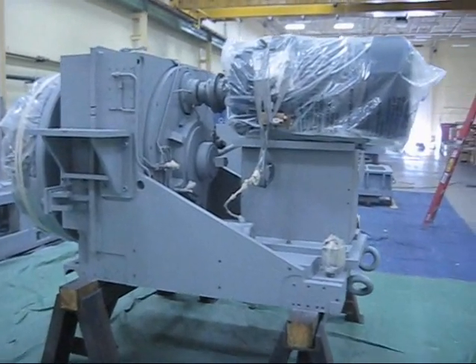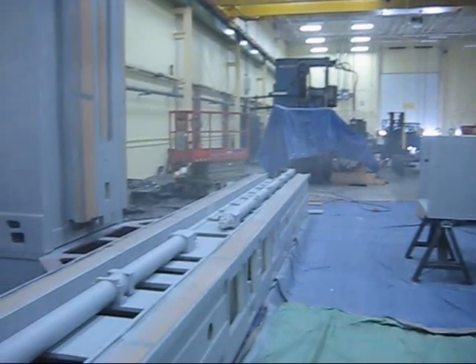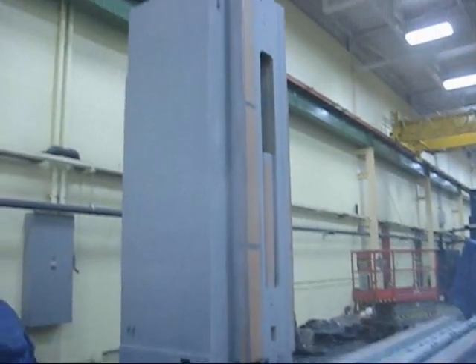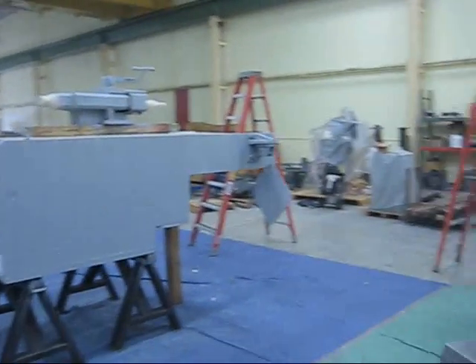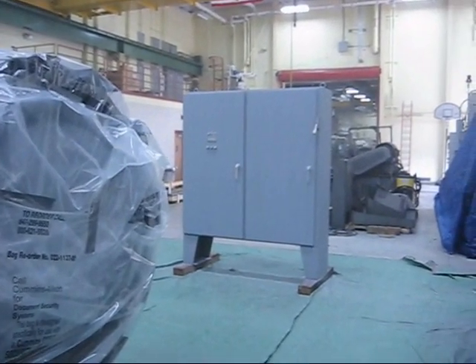Priming's completed. We used exactly two gallons of primer to prime the 32-foot-long base, 12-foot-high column, spindle slide top cap, spindle, and the electrical cabinet.